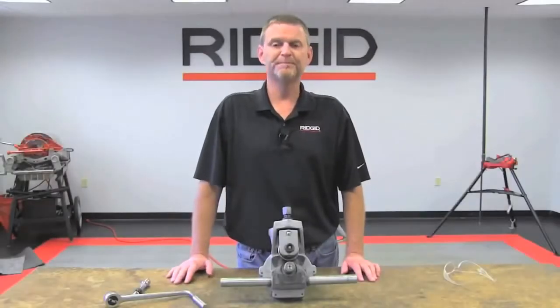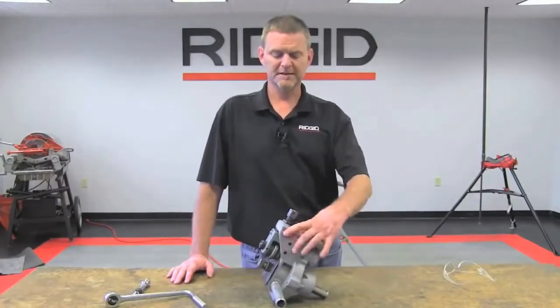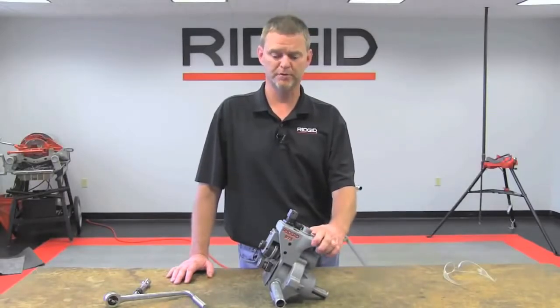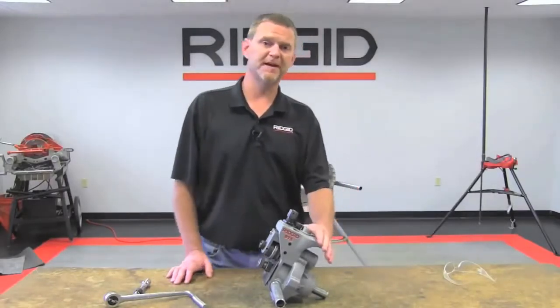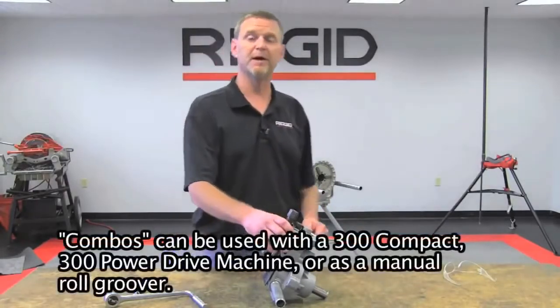Hi, I'm John from Rigid. Today we're going to discuss the 975 roll groover. The 975 roll groover is what we would consider a combination or combo groover. It's a combination in the fact that you can actually power or run this roll groover on a 300 power drive machine.